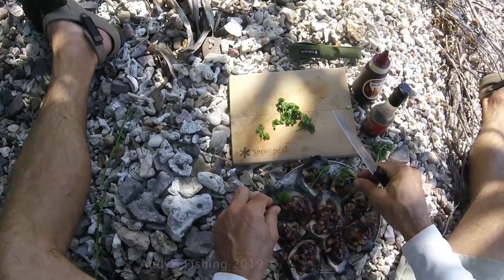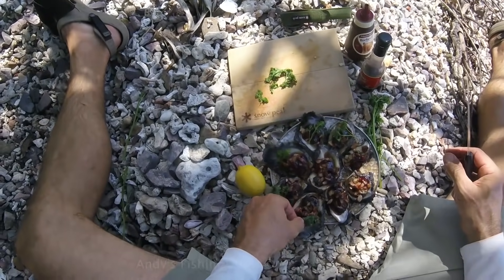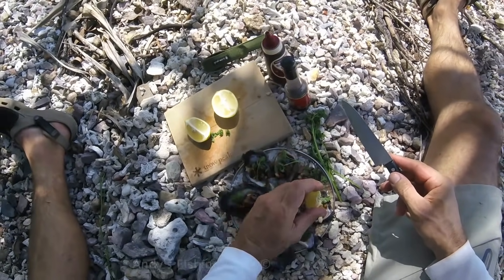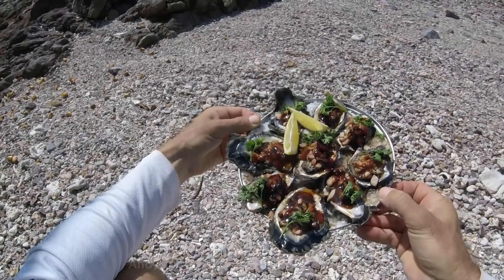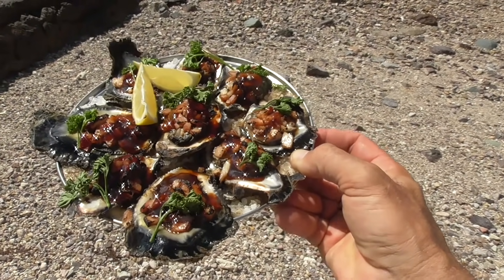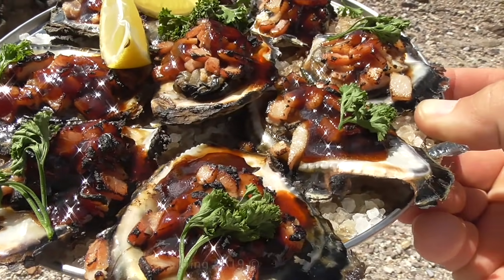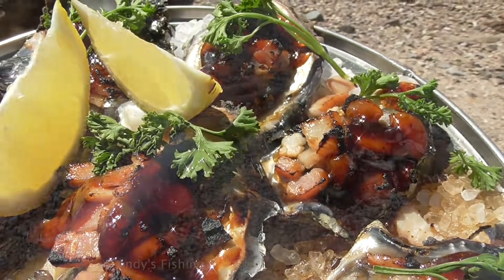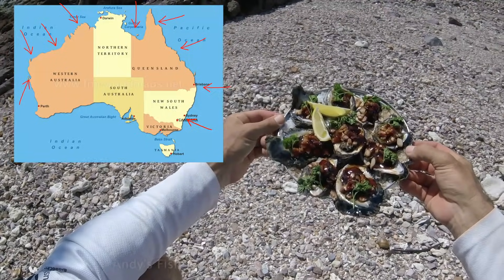Look how delicious those oysters look — Oysters Kilpatrick on the beach, freshly caught, catch and cook. Squeeze some lemon on each one. Let me show you that in the sun — who would not want that for lunch? And it is so easy. I will put a little map of where you can get oysters in Australia. There is no excuse — they don't have to be this big. Get yourself a feed of oysters and do Oysters Kilpatrick.